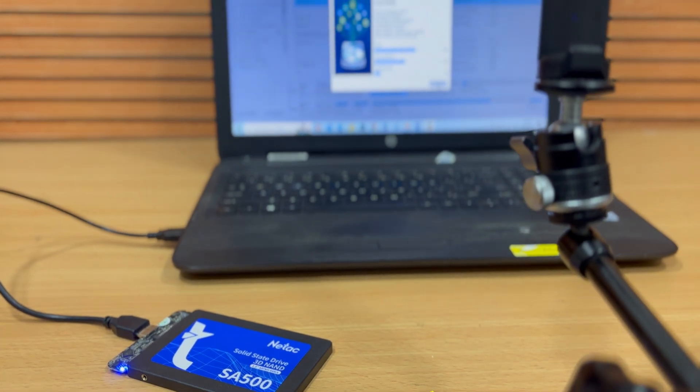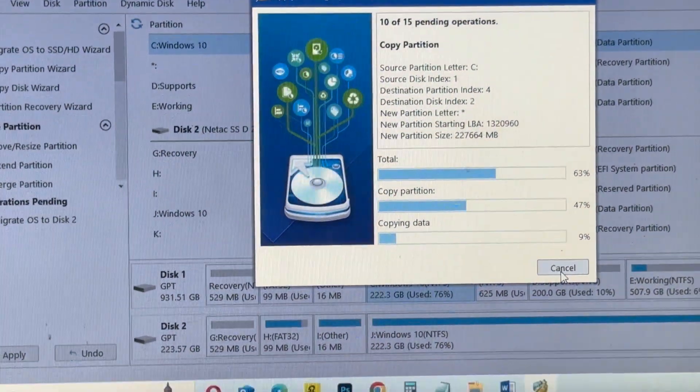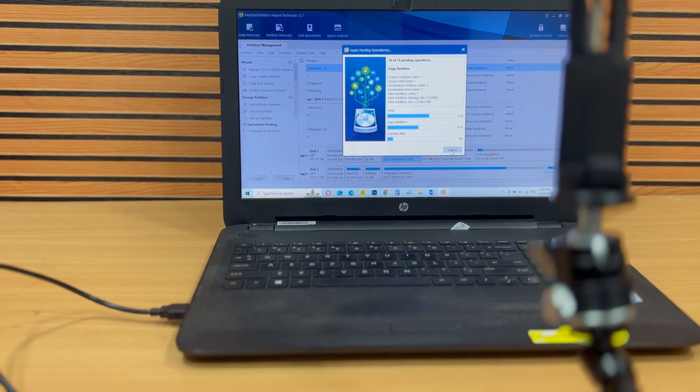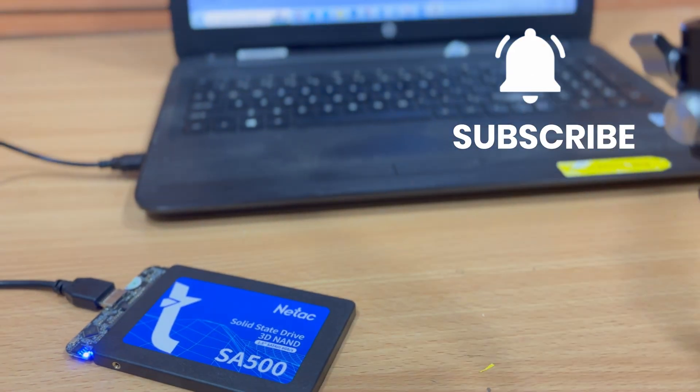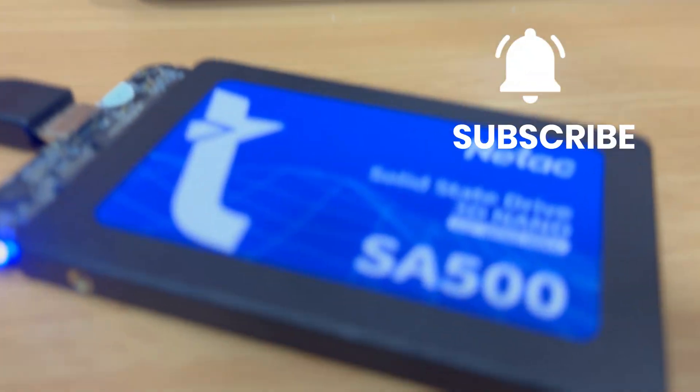This process is crucial when you're migrating your hard disk to an SSD. Watch the complete video to learn how to clone your hard disk step by step. Don't miss it. Stay with SetNFix.